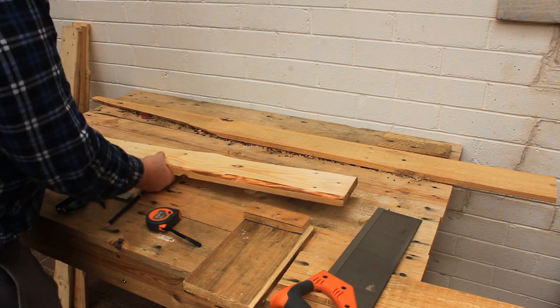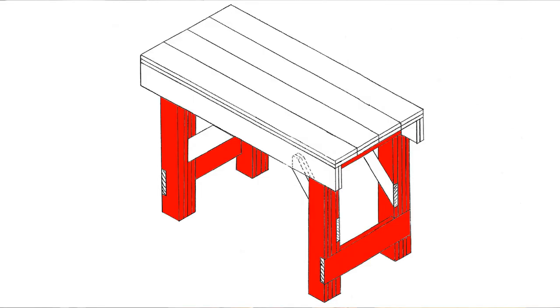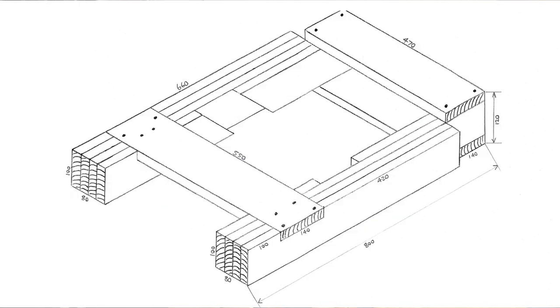Welcome back to Tightwad Workshop. In this video we'll be building two leg trestles for our four-pallet workbench.